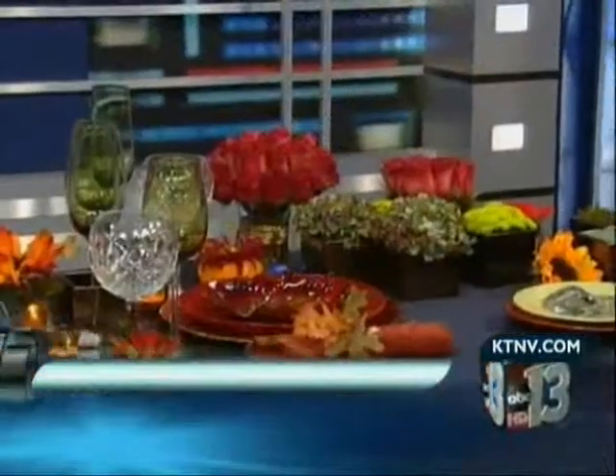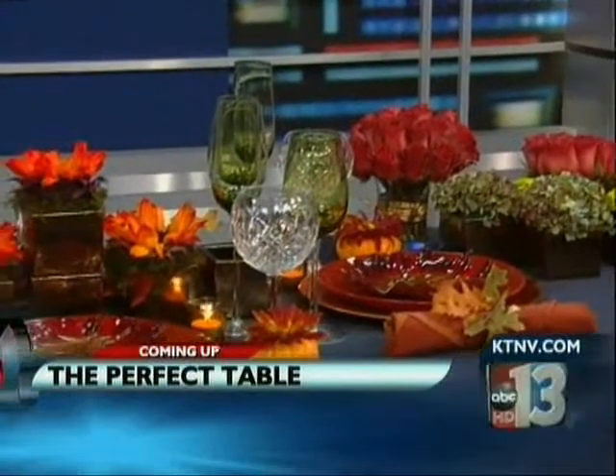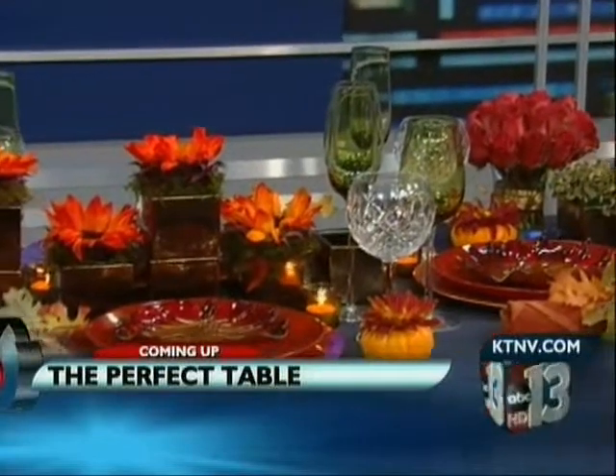Get off your sugar high from Halloween and start thinking about stuffing, turkey, and mashed potatoes. Coming up, we have a guest who will help you set the perfect table for Thanksgiving.